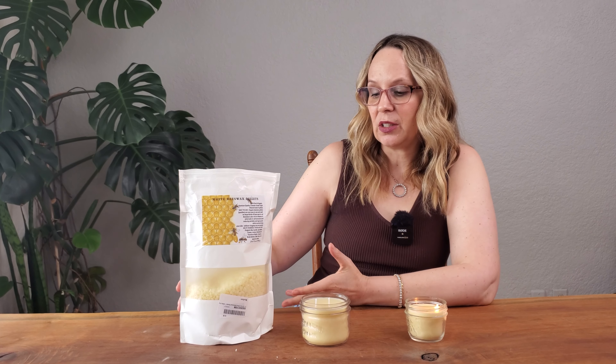So I highly recommend it if you like burning beeswax candles in the winter or fall because it's a much more economical way to do it.